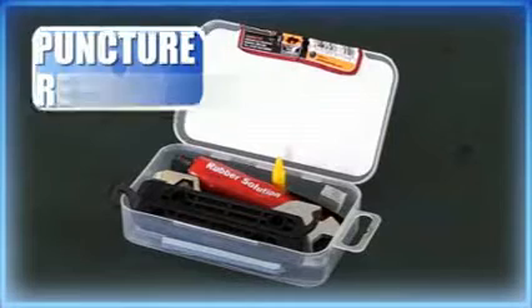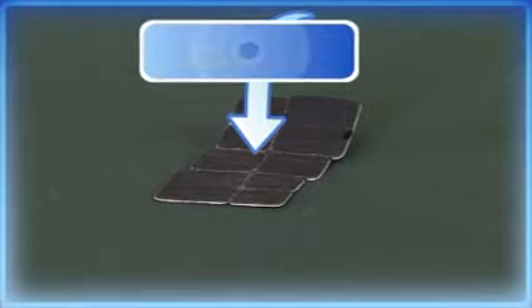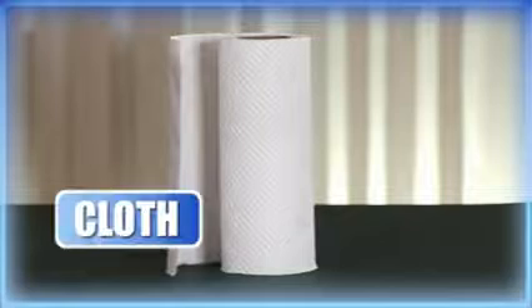Tire levers. Puncture repair kit, which includes rubber solution, a patch, sandpaper, chalk, bowl of water if you can get it, and a cloth.